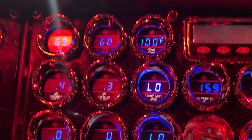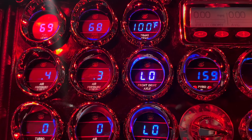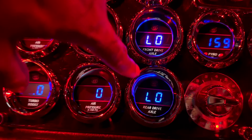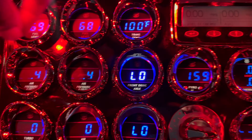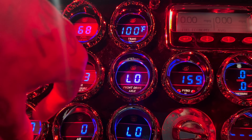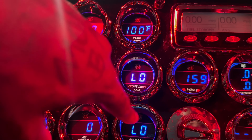Front drive axle temp — that's my front diff — and rear diff temp. The front will always be hotter than the rear.